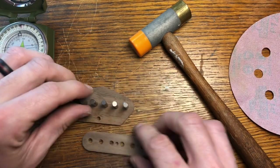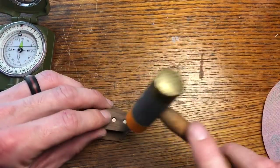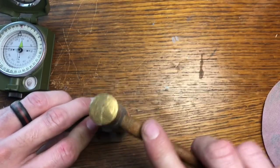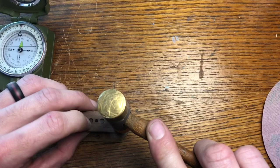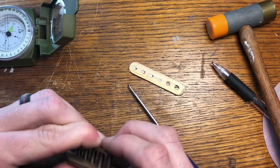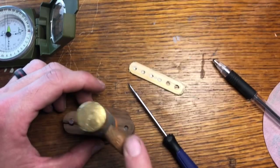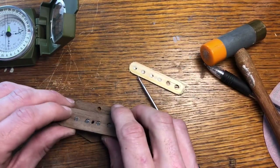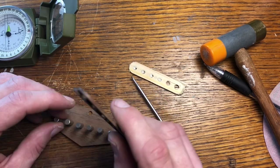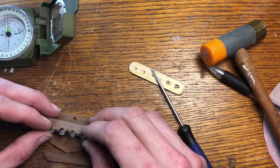Here's the hardest part — getting this top piece on here. You just got to kind of work them all in. Oh, there it went. Oh no. Disaster. Guess what I get to do? Make another one of these. Boo.